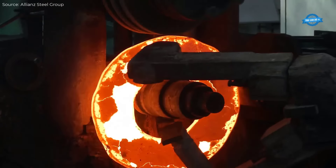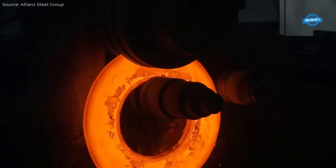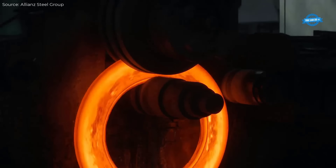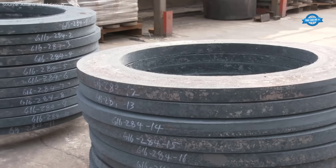This process creates smooth, large radius curves without compromising the structural integrity of the material, making them ideal for applications in high-pressure environments such as refineries, power plants, and pipelines.